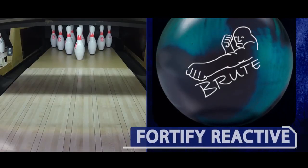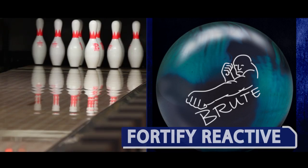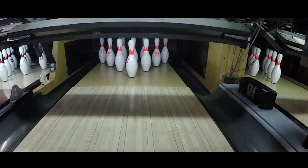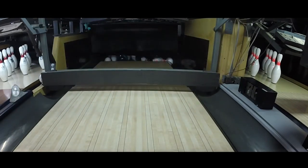Fortify Reactive Coverstock is Brunswick's hottest creation, based off our performance-enhancing additive chemistry technology. Fortify Reactive combines a new base coverstock with an enhanced additive package that will provide the easiest length with the quickest lateral traction of any coverstock on the market.